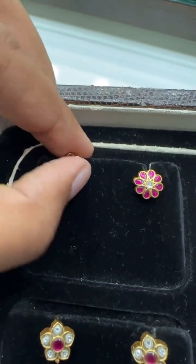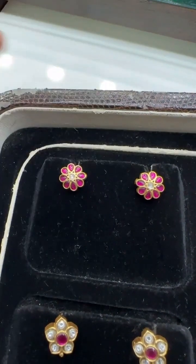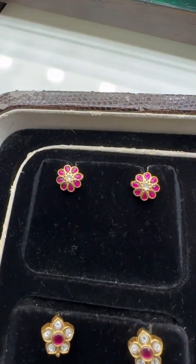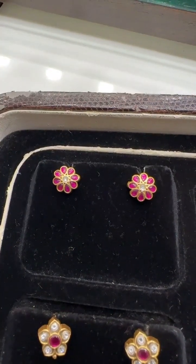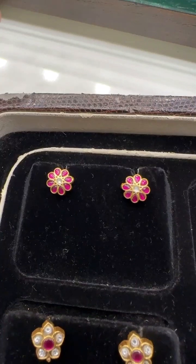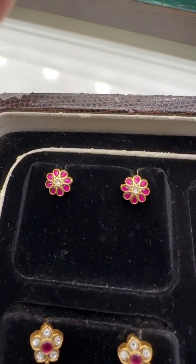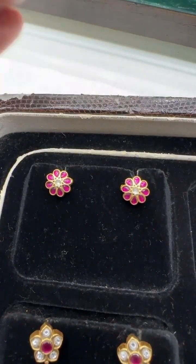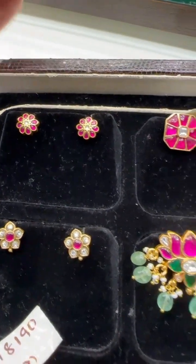Let me start with this piece. You can see the flower — very small, very pretty — comes with screwback earrings and is very reasonably priced at around 399 rupees a pair. I repeat: all the products showcased on Shubham Pearls are brass based. We do not sell any jewelry that is silver based. All jewelry shown in the live videos, reels, and pictures is brass based.